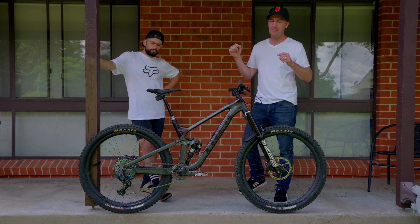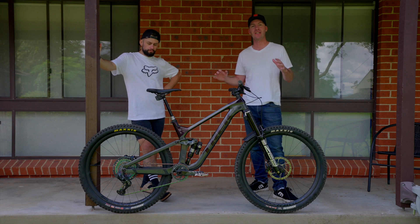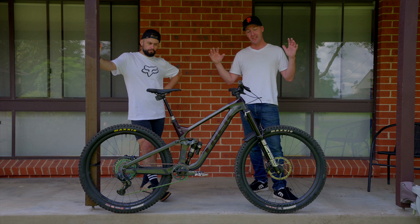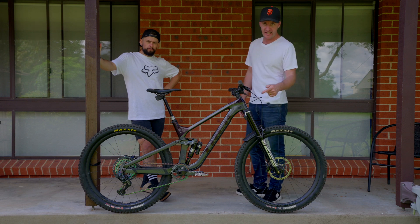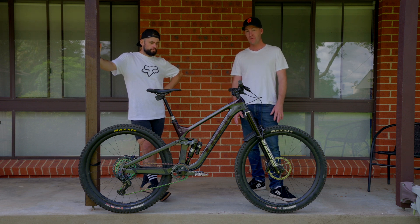Feast your eyes on this — quite possibly the most exciting bike or bit of kit we've ever reviewed here at Revolution Magazine. This isn't just a regular Trek Slash; this is a Trek Slash equipped with RockShox Flight Attendant AXS. This bike has been sent to us direct from the States. It's one of two Flight Attendant bikes in the whole of Australia — exceptionally exclusive and rare.